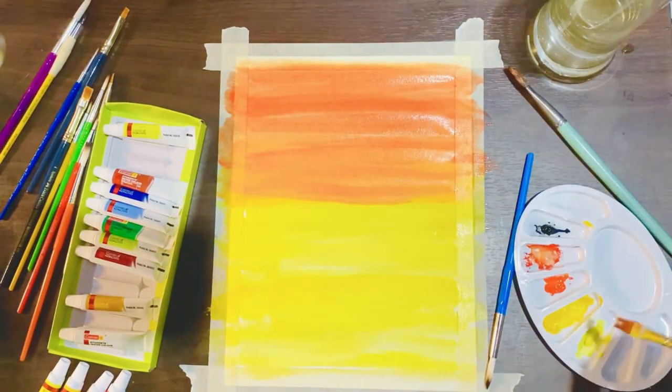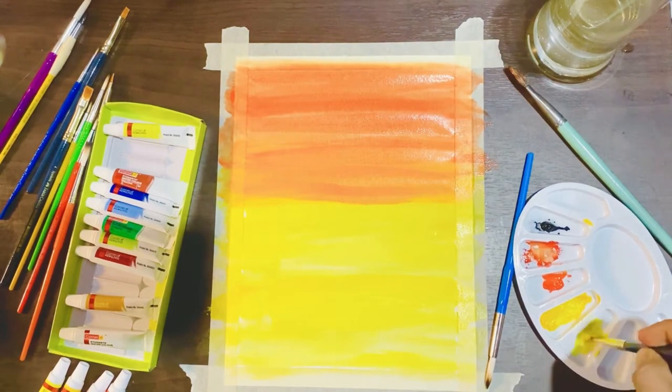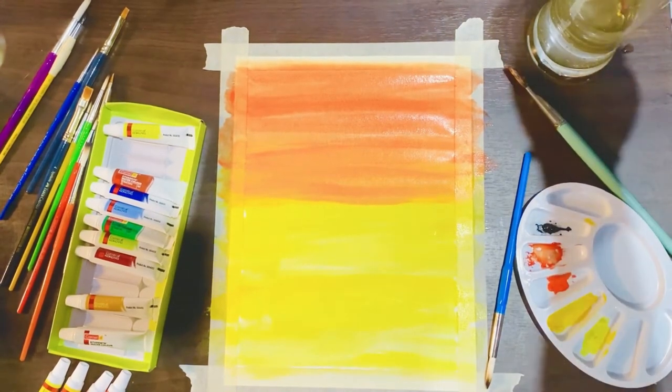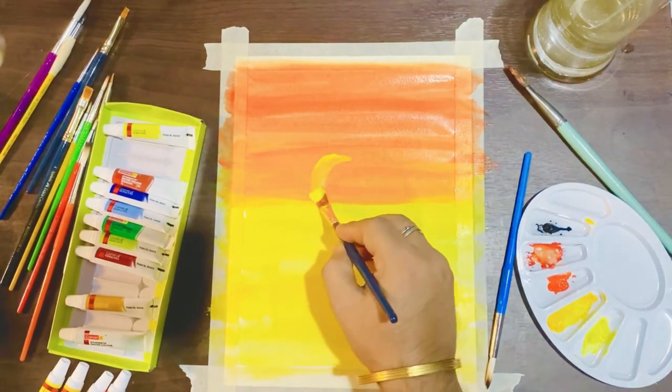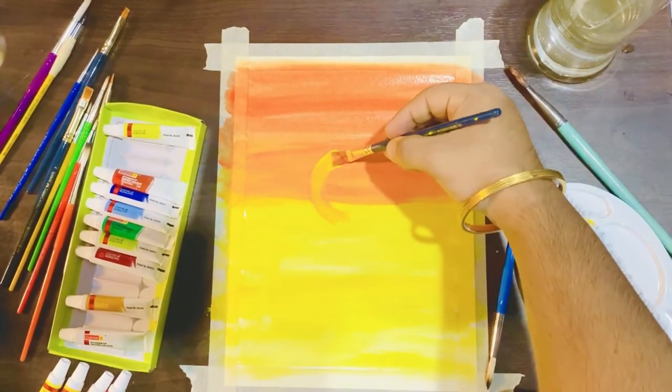After that we will make the sun, and we used a flat brush for that with bright yellow color so it looks distinct on the sheet. We then blended that with orange and yellow.